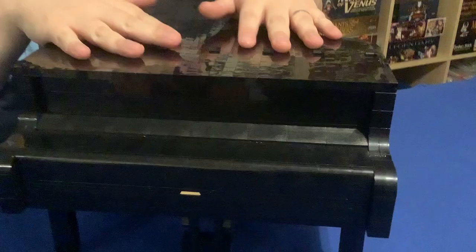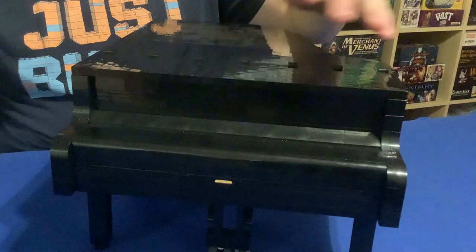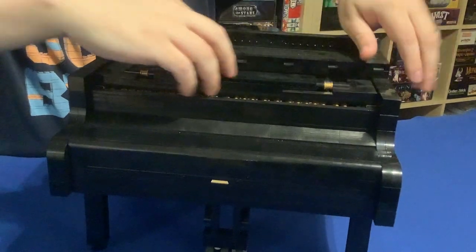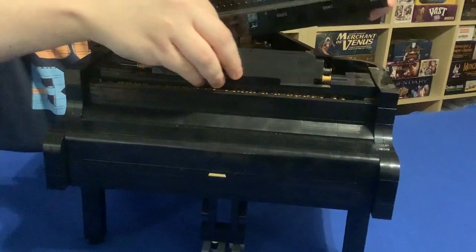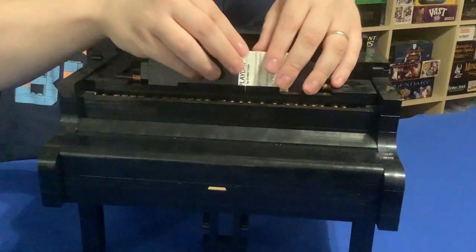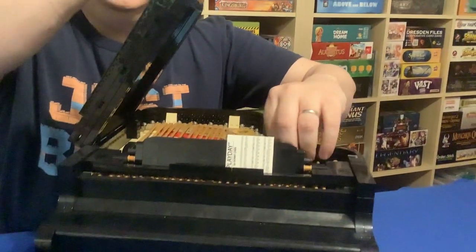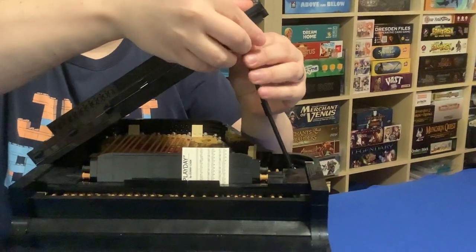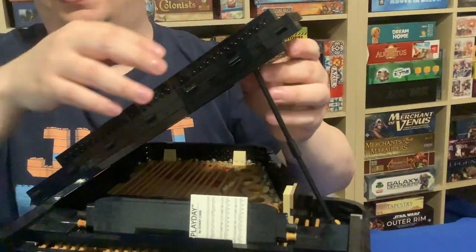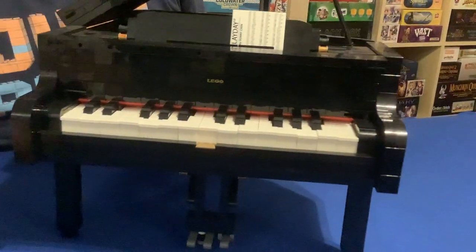Now for the lid — it can move up, but if you want a stand for your sheet music, it can actually fold back. This front section can fold up and lock in place so that you can put your sheet music on there and you're ready to play. There is also a stand on the underside, and you can raise it up, stick it in place, and have a variety of positions where you hook it underneath a Technic brick. Once you're ready, you can lift it up and start going.